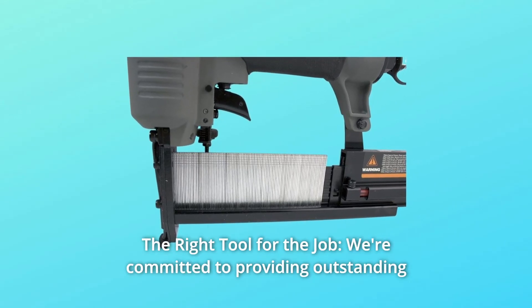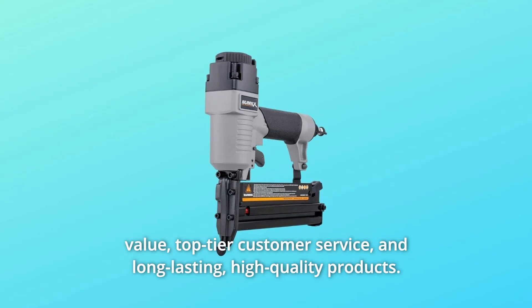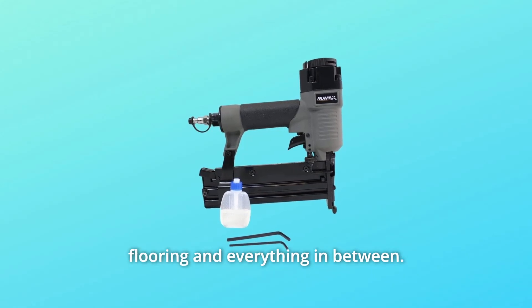Number 3: The Right Tool for the Job. We're committed to providing outstanding value, top-tier customer service, and long-lasting, high-quality products. We make nailers and staplers for every purpose, from roofing to siding to flooring and everything in between.